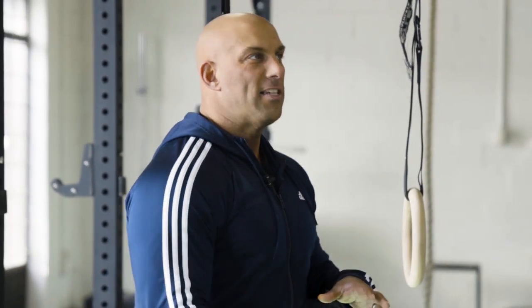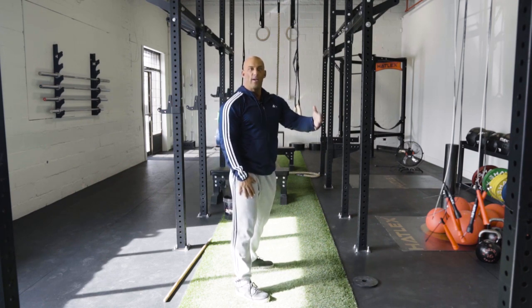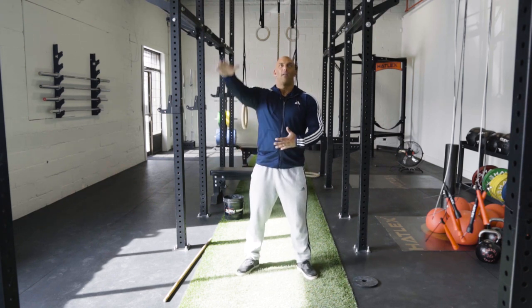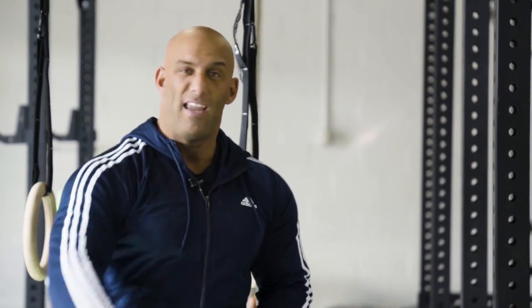I understand the need to do it for CrossFit, because in competition they need to be able to measure if a rep is a rep. If they only say the kettlebell has to reach shoulder height, you could swing here and bring it back down, cheating the movement. But if the legs have to be locked out and the head has to go through the window, then it's easy to measure. But as a training tool, especially when you do high reps, it's one of the worst things you can do for shoulder health. My wife injured her shoulder doing American kettlebell swings, so she only does traditional Russian kettlebell swings nowadays.